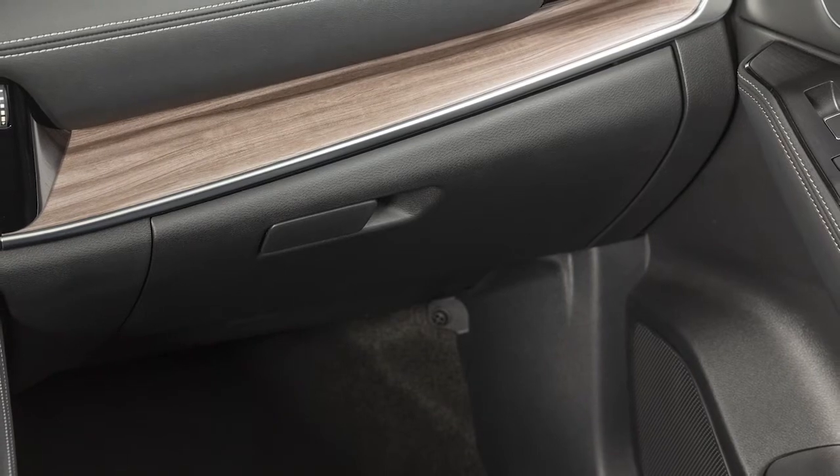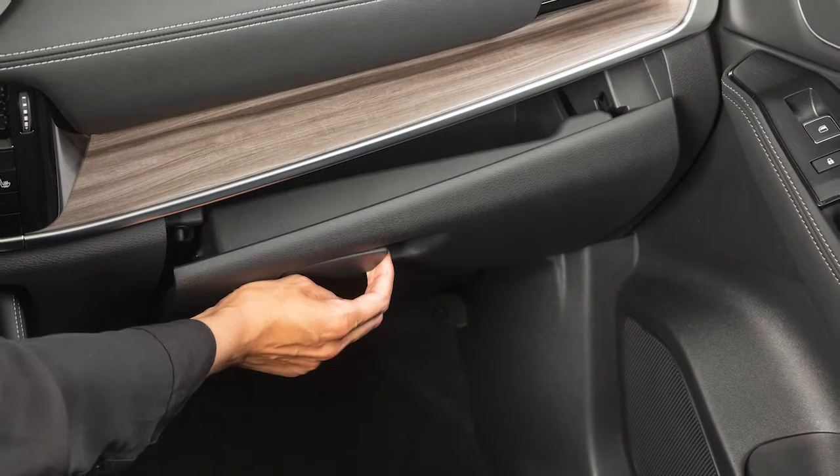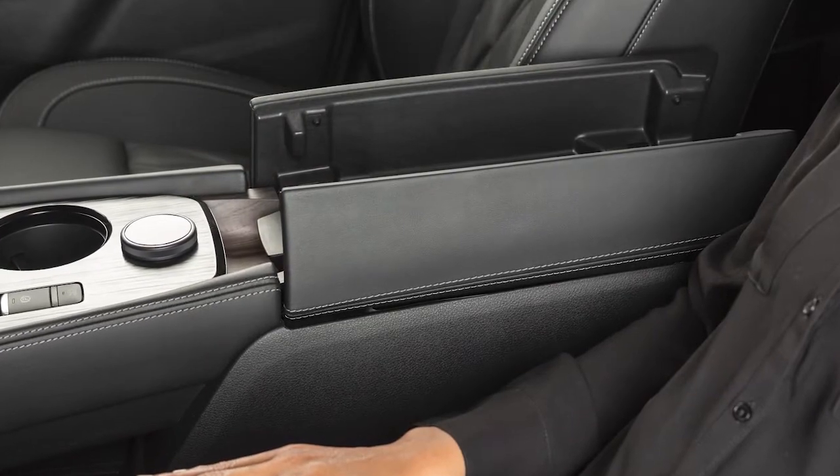Your vehicle has a traditional glove box compartment. To open it, pull this handle and lower the lid. Your console storage box is located between the front seats. Push this button to open the console box.